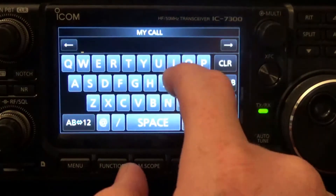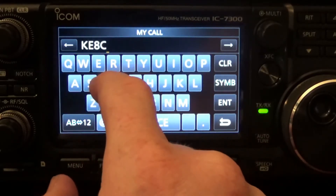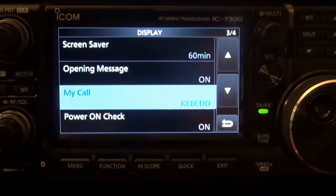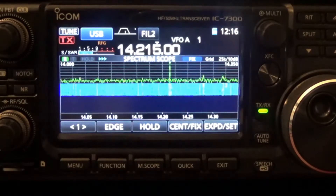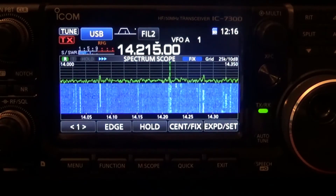Then you type in your call sign — don't type in KE8CDD because that's my call, make sure you type in your own call sign. After you get that done, hit Enter, then back out by hitting it twice, and you're back to the main screen.